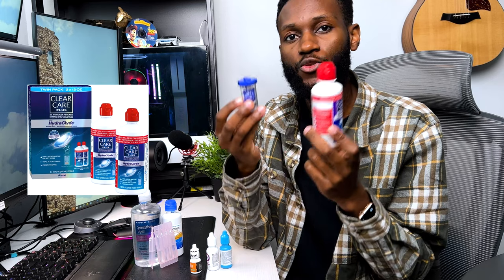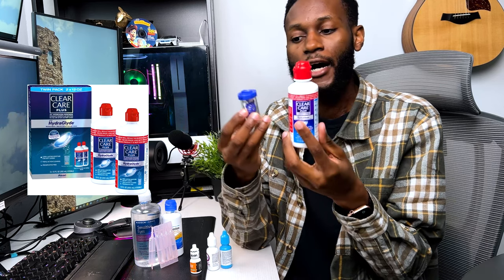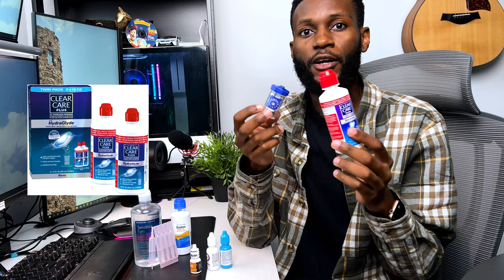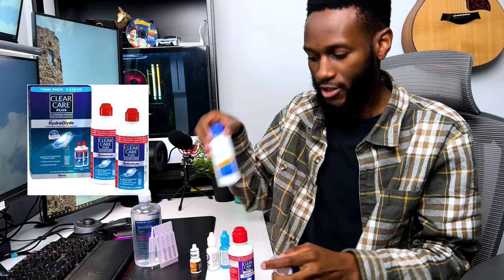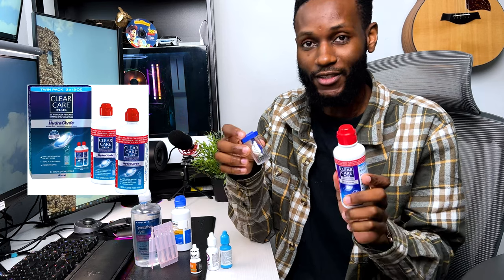Next, also for cleaning but not used every day, is the Clear Care Plus Hydraglyde. Again, they have similar-looking bottles so make sure you get the specific one. I don't use this every day — only when I want a super deep cleaning, because daily cleaning might miss a spot or we might be tired at night. So once in a while, maybe once a week, I'll do a super deep clean. Think of it like a regular car wash versus a full detail.